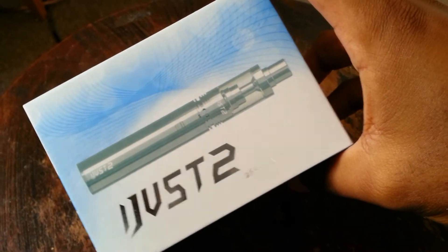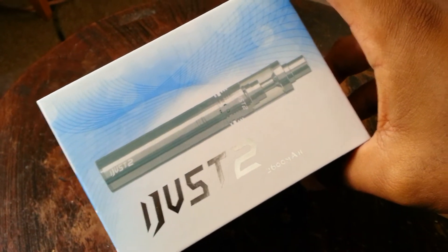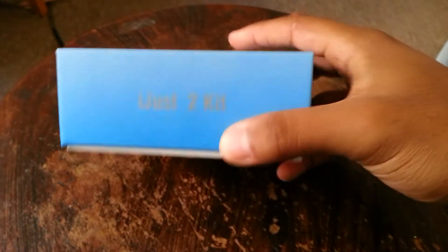This is how the box looks — it's almost the same size as the box.